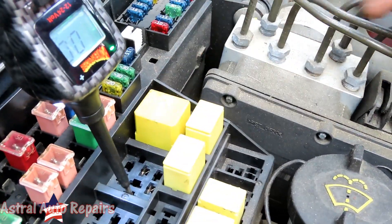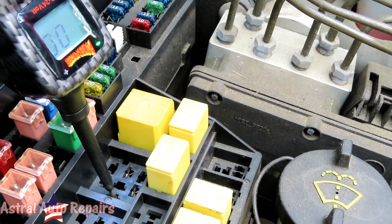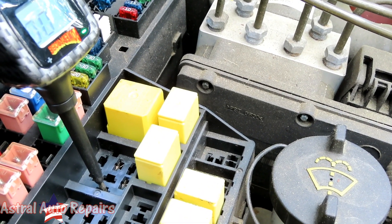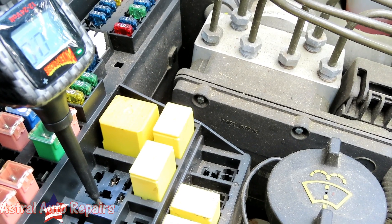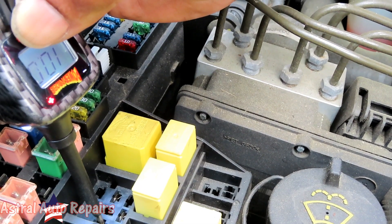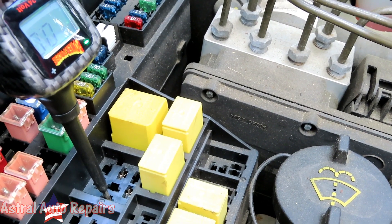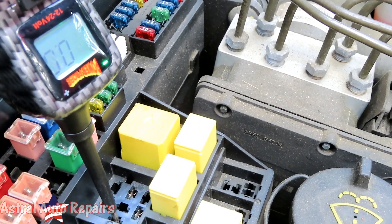So there's something wrong with the computer — it could be a fuse or something. What I'm going to do is put the key in the on position and jump the starter out to see if the car starts. With the key in the on position, let's find out.